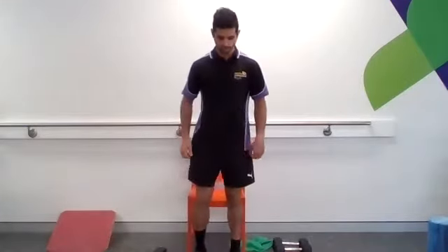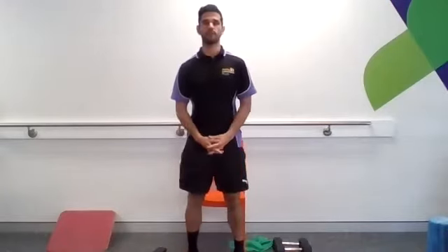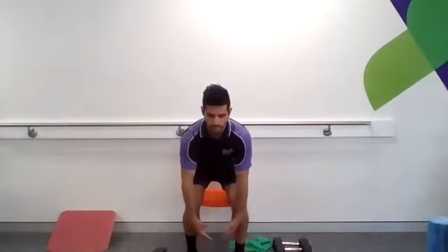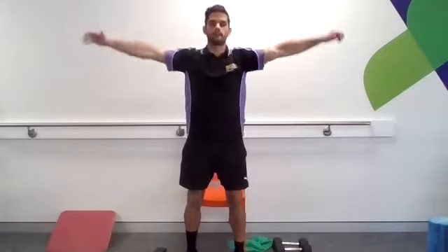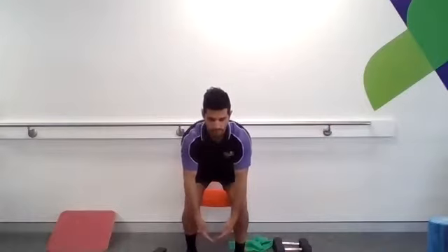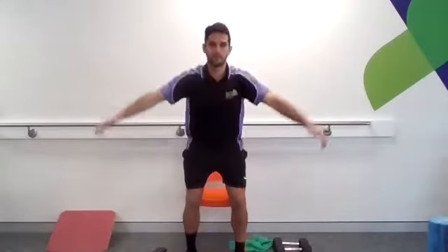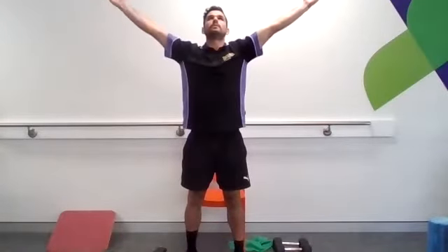Let's just stand up. We'll go through one of my favorite movements to warm up, and that's going to be the breath with the squat. We're going to think about as we breathe in, we're going to make our body nice and tall. As we breathe out, we're just going to squat down. Breathing in. Breathing out.